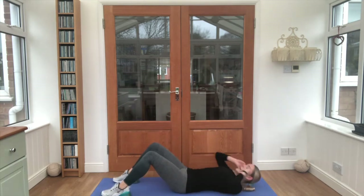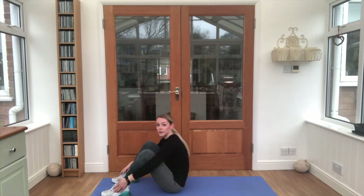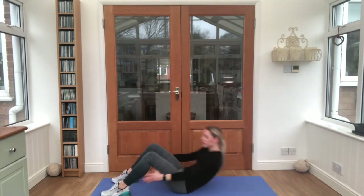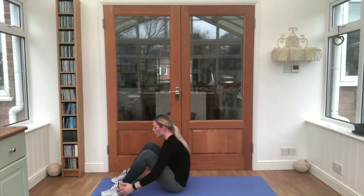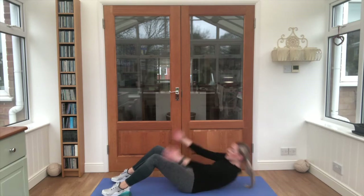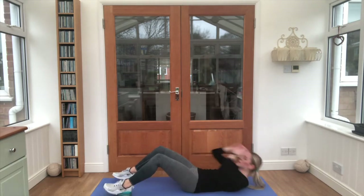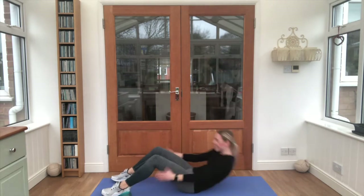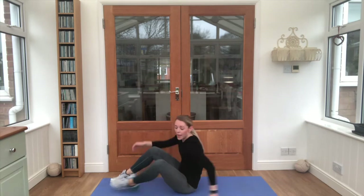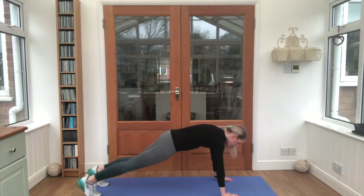We're going for a sit-up next. Lay all the way back, reach all the way up and try to touch your feet, then lay all the way back down. Eight times total — one, two, three, four, five, six, seven, and one more. Lovely work.